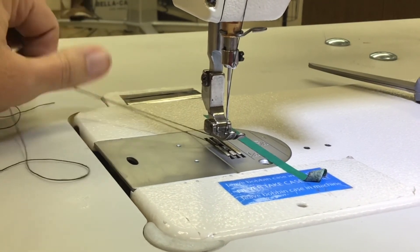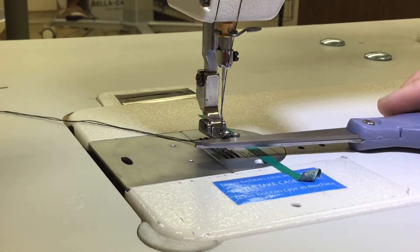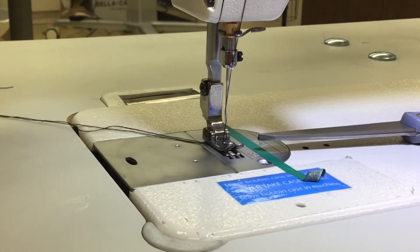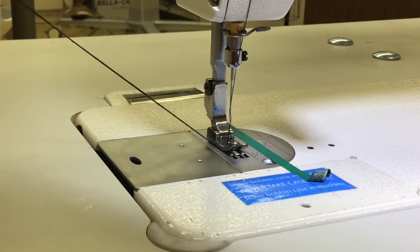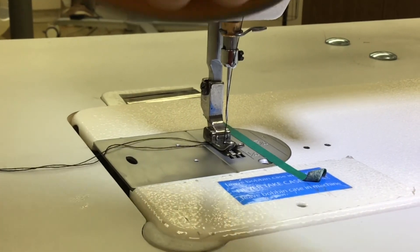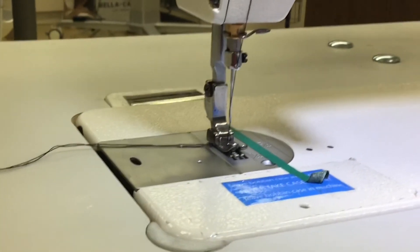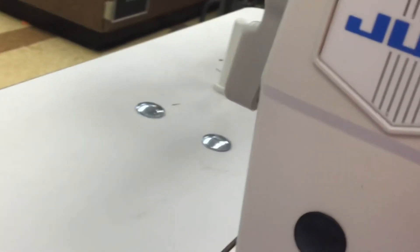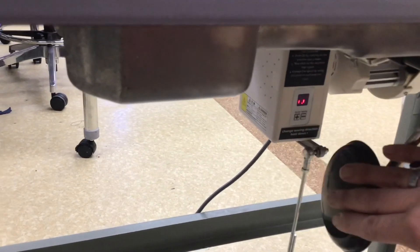Before you start sewing, your presser foot is up to put your fabric in. You will always need to put the presser foot down before you start sewing — don't forget that. A lot of beginners forget that last step and it causes a lot of jams. To get your presser foot up and down, there's a lever in the back, or there's also this feature here that can lift it up and down as well.